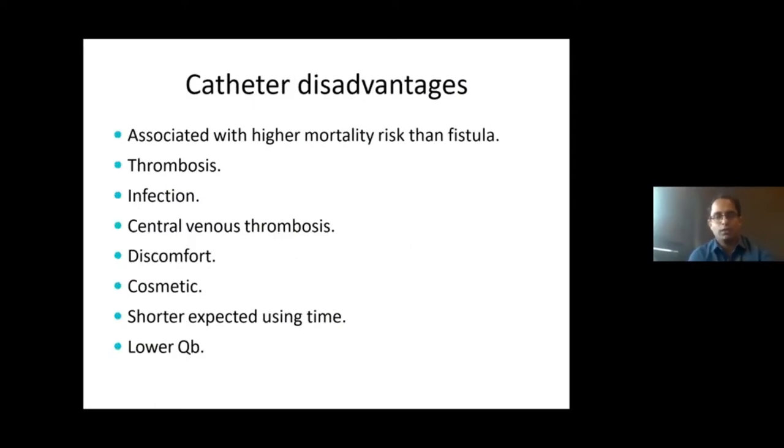However, use of these catheters does have disadvantages. The mortality risk is quite high compared to fistula because of the increased risk of injury. Over time, there is a tendency for thrombosis and central vein thrombosis.